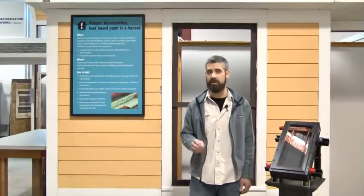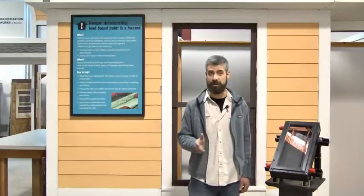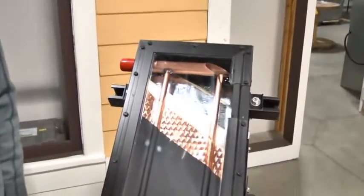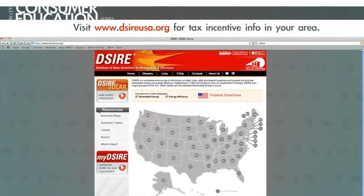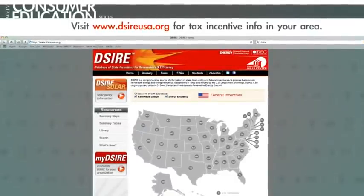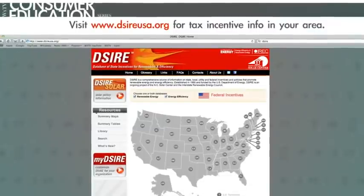It's for these reasons that we think solar water heating is a viable technology for the homeowner. Thanks for watching. For more information on the tax credits available in your area, visit the Database of State Incentives for Renewables and Efficiency, or DSIRE, at DSIREusa.org.